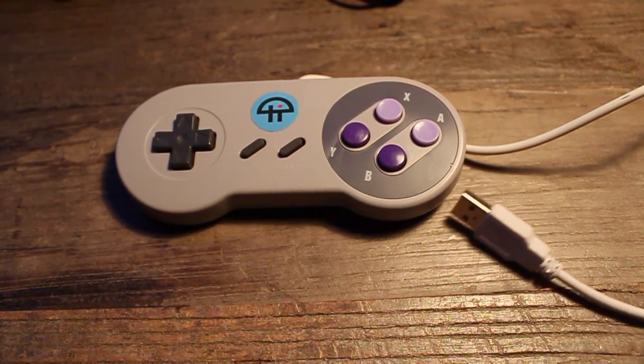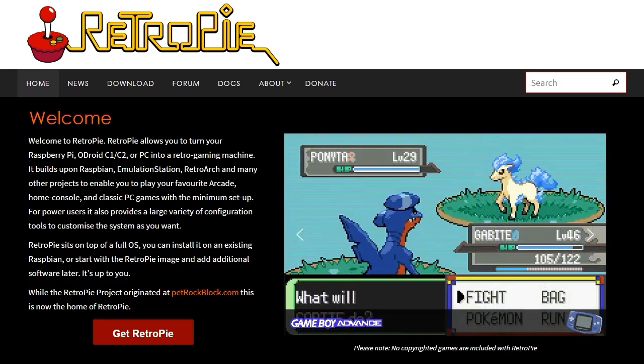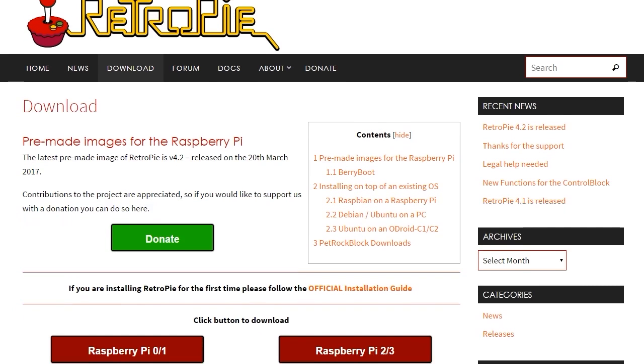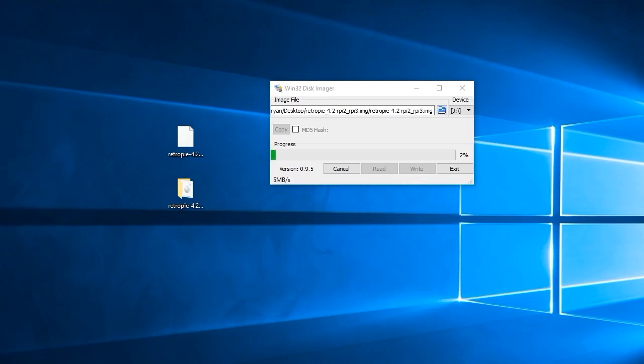You'll also need a controller. USB replicas of the SNES controllers go for about $14 for a pair on Amazon. For software, make your way to the RetroPie website at retropie.org.uk — there you'll find an image of RetroPie needed for this project. Once downloaded, extract the file, and if you're a Windows user, download the Win32 Disk Imager to install the image to your micro SD card. Mac users can download ApplePieBaker, and if you're an ultra-elite Linux user, I don't need to explain any of this to you.